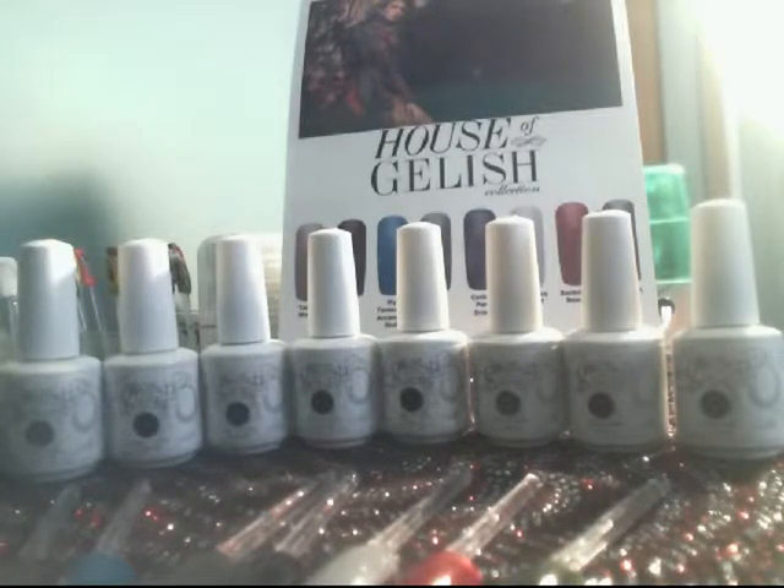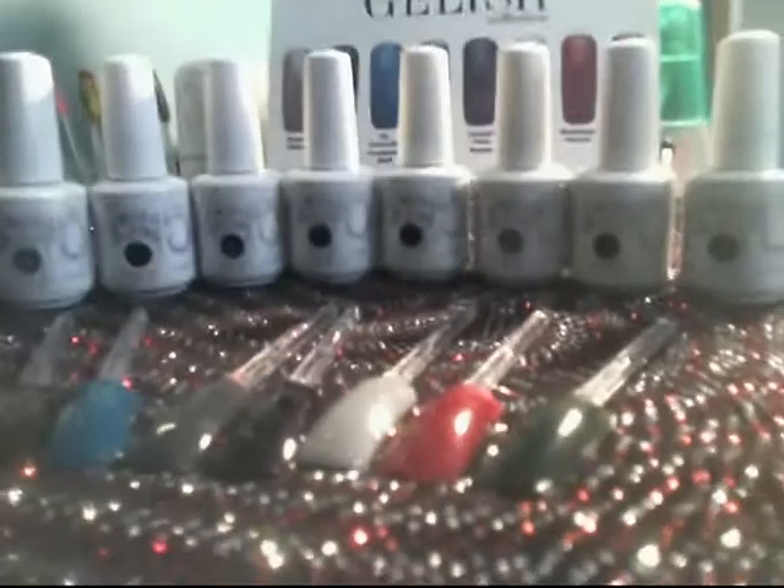I would have to say I am very satisfied with the product that Jellish Harmony has provided because there is no chipping for weeks, and my manicures and pedicures are still going strong. I would also like to show you some swatches that I put together to show you how the colors actually turn out, which are below.